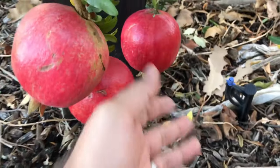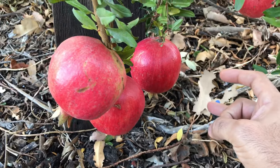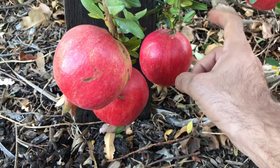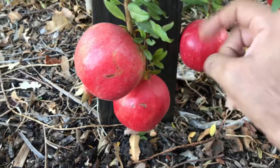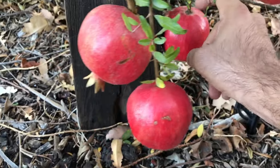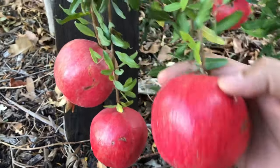Another way to tell is by flicking it. A pomegranate that is ripe is going to have kind of a metallic or hollow sound. That one sounds more hollow than this one — you probably can't hear it on the video that well — but based on the sound, that would be a ripe pomegranate.